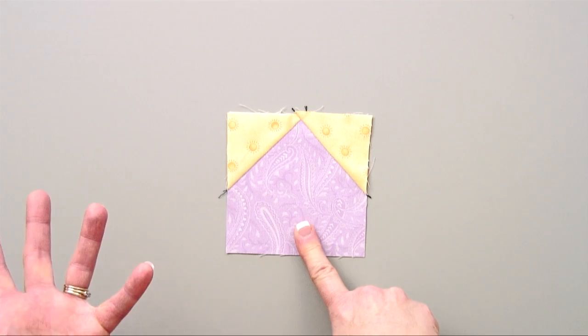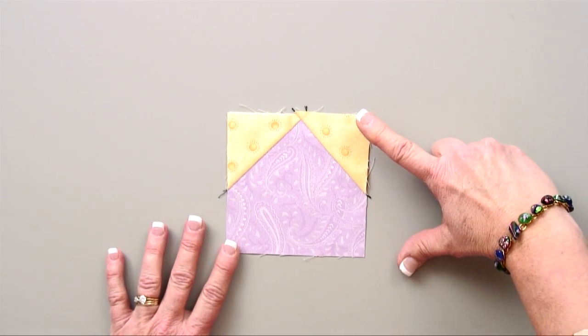Let's talk a little bit of numbers here. If we were going to put this in that block that you just saw, that square would normally be cut four and a half inches. The squares here would be cut two and a half inches. You would simply put the squares on top, fold them back and forth, and put them into the corners.